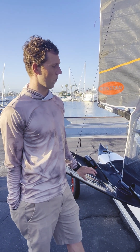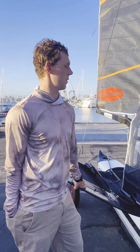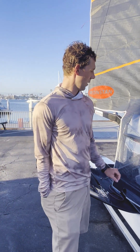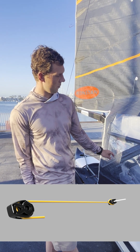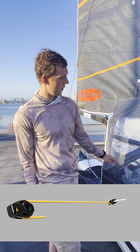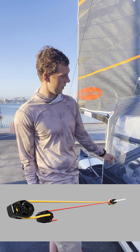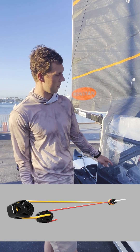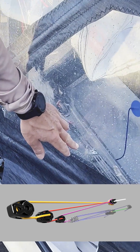I'm running a 48 to 1 vang, which is sort of the norm for the class. It consists of a high load series 40 for the start of the cascades, then stepping down two cascades multiplying by 2 to 1 — so series 30 is the next, then series 20 high load is the third one, and then going into a 6 to 1 triple block.